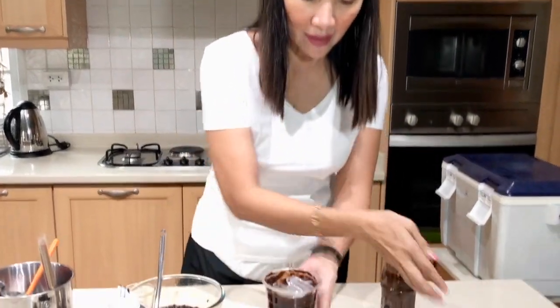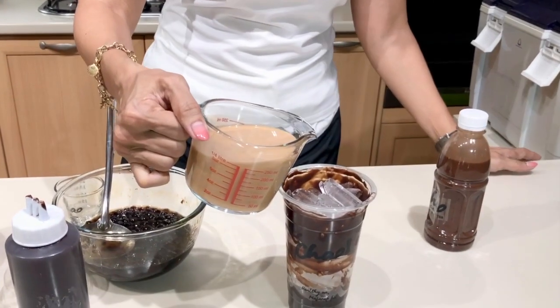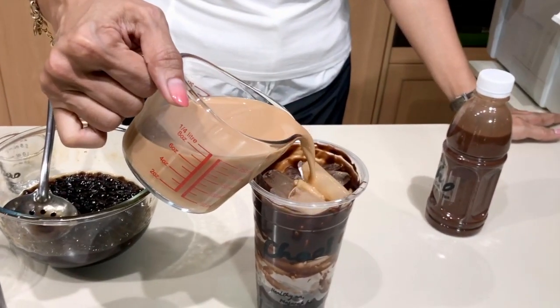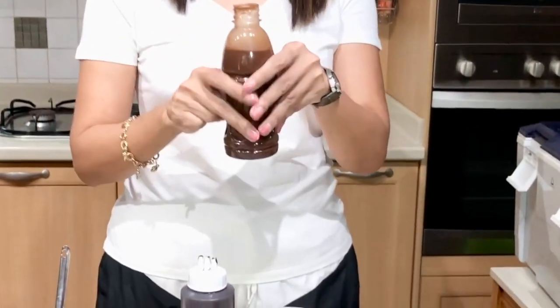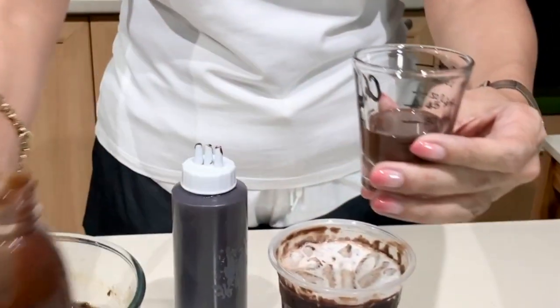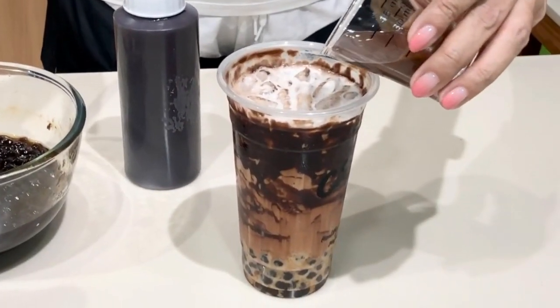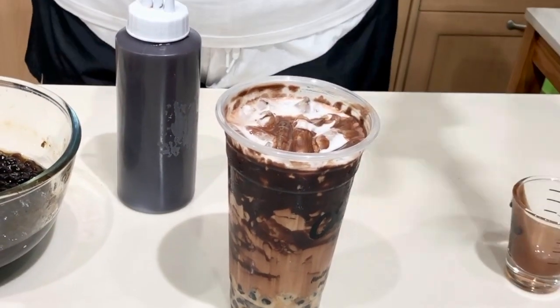Ice. And then we are going to pour our milk tea into the cup. Now we're going to add our chocolate syrup — just half an ounce of the chocolate syrup. That makes the flavor of your drink.